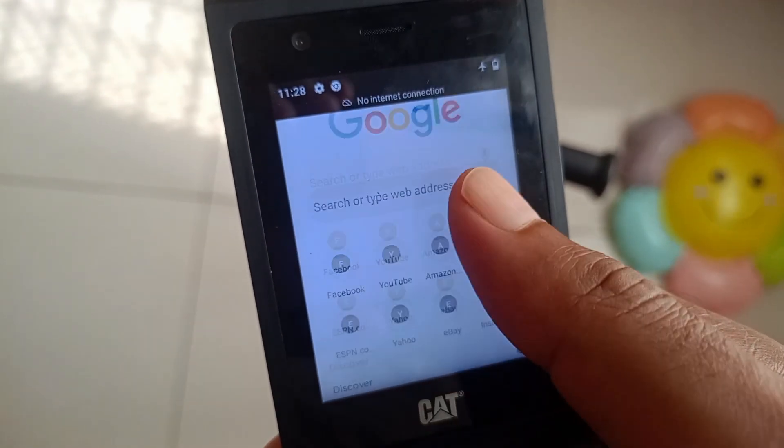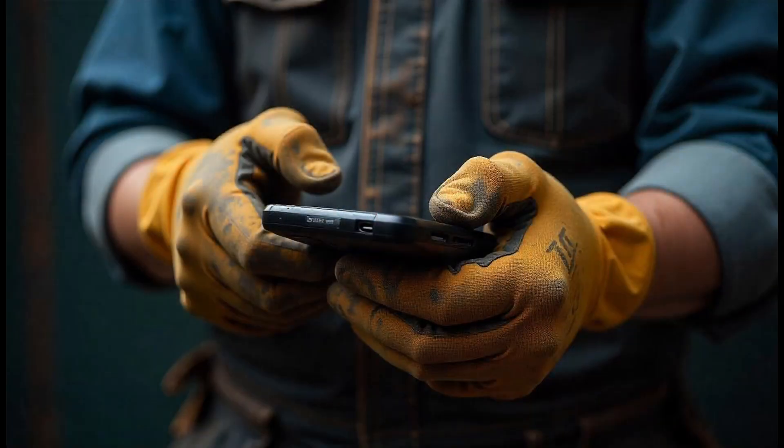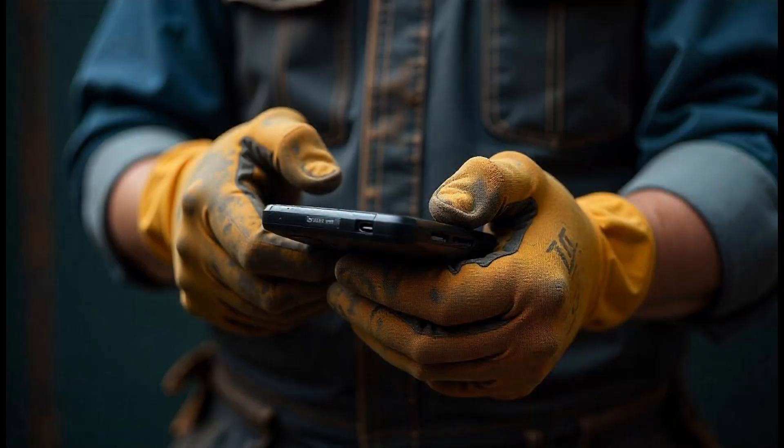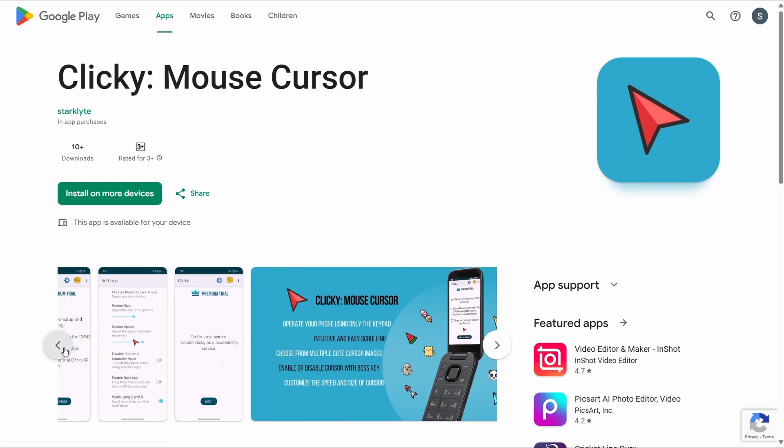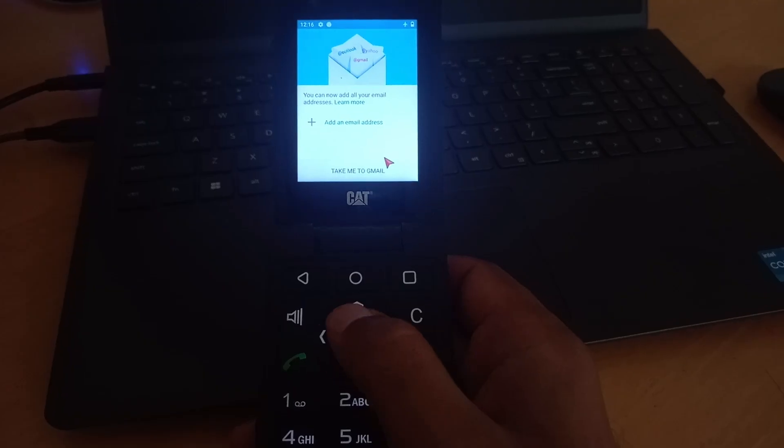Tapping on the small touchscreen of the Cat isn't practical, and on top of that, if you are wearing gloves, have dirty hands, or just big fingers, it is a pain. That's where the Clicky app steps in. It's easy to set up and works after you give it the requisite permissions. This app overlays a mouse pointer on your screen.